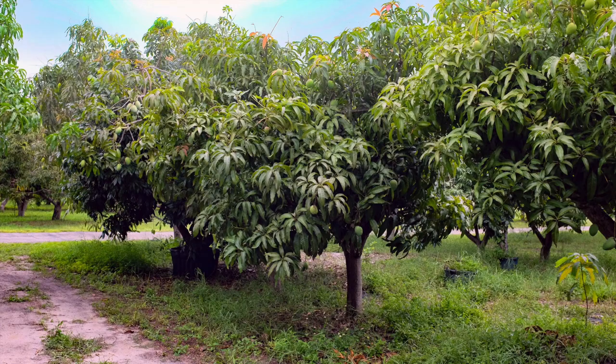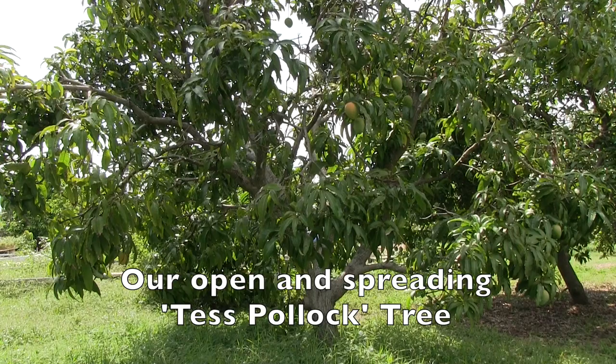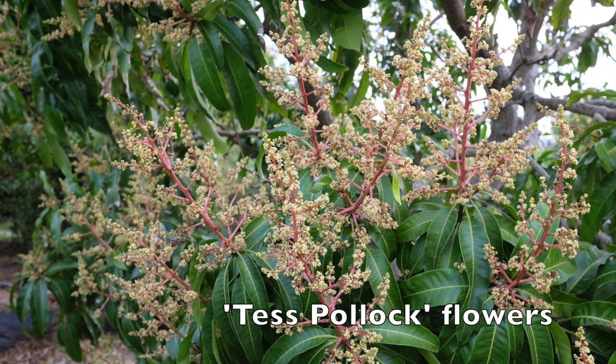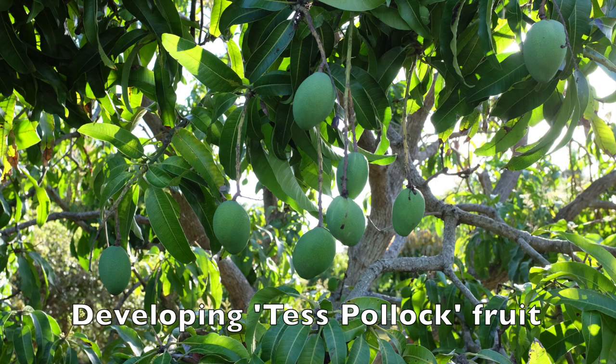About three years later the original tree died, so Truly Tropical's Test Pollock trees are the oldest ones that exist. Test Pollock is an attractive small tree with a dense rounded canopy. One of our Test Pollock trees has an open growth habit, but usually the variety is compact. This variety is almost always reliable and very productive.